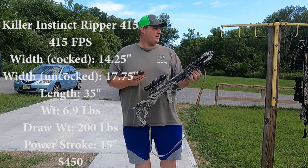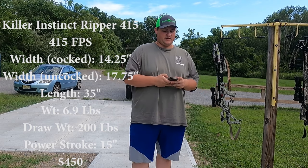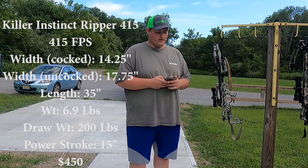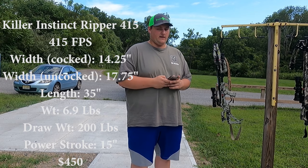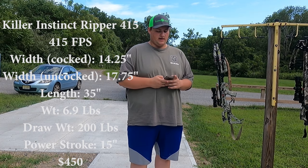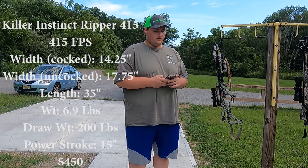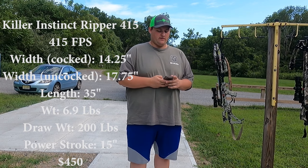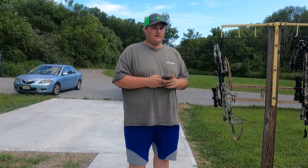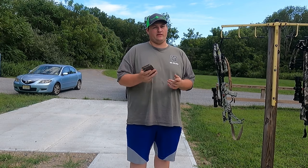So this is my bow. It is a Killer Instinct Ripper 415. I used it last season. Here are the specs off the Killer Instinct website: 415 feet per second, kinetic energy 149 foot-pounds, three and a half pound trigger pull, width cocked 14.25 inches, uncocked 17.75 inches, length 35 inches, weight 6.9 pounds, draw weight 200 pounds, power stroke 15 inches, camo is Chaos. It's claiming at 80 yards it has one inch accuracy, so we'll see about that today — we're shooting at 30 yards.